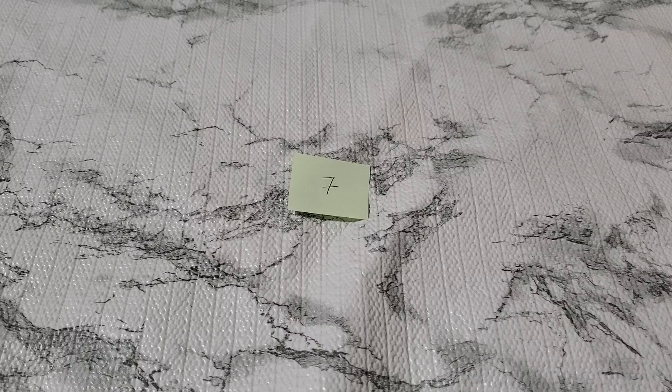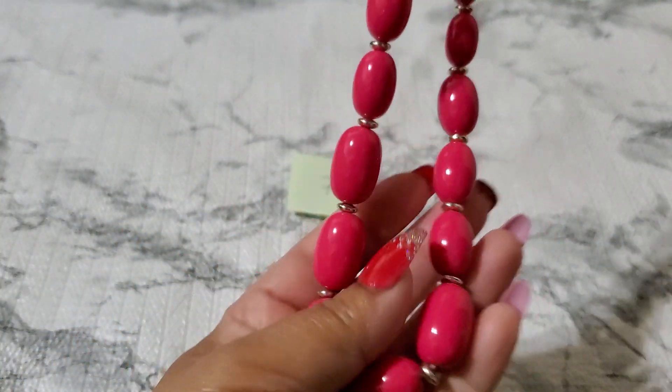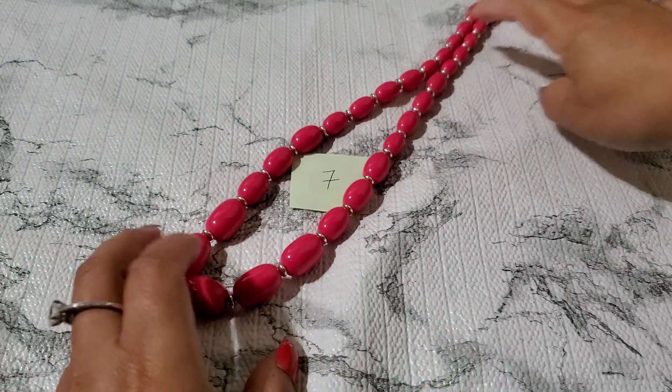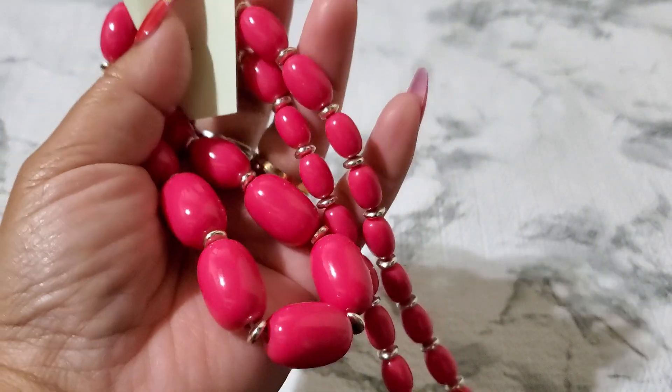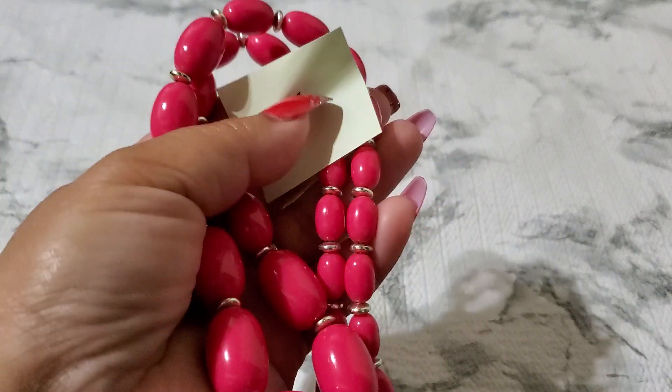Number seven — the little Monet chains are pretty. This one is like acrylic bead. It has a spring ring clasp and that's going to be three dollars for number seven. I really like that color — it's like a Barbie color. The camera doesn't quite show the Barbie color.